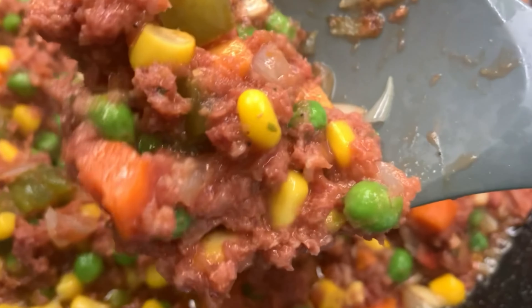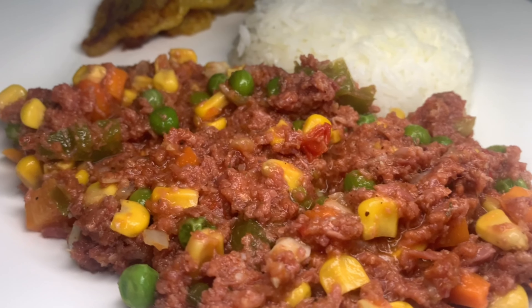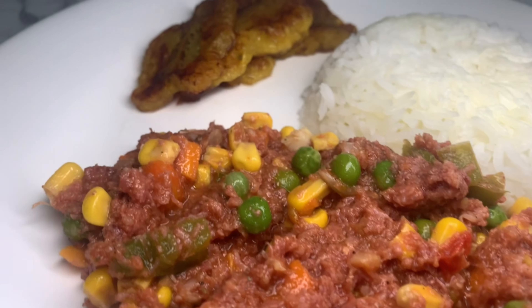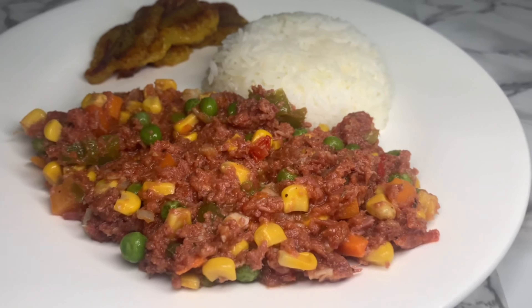Let's make corned beef and white rice with some mixed veg inside of it — a simple, easy Jamaican dish. Let's just jump right into this video.